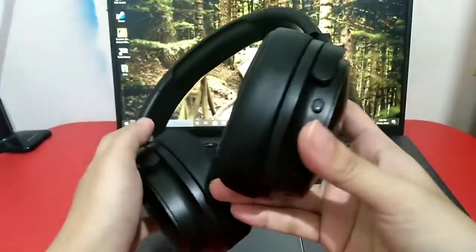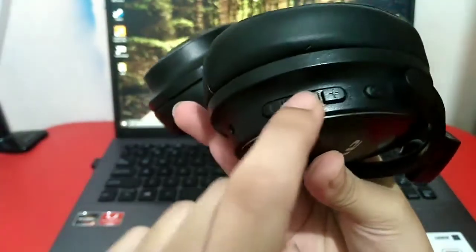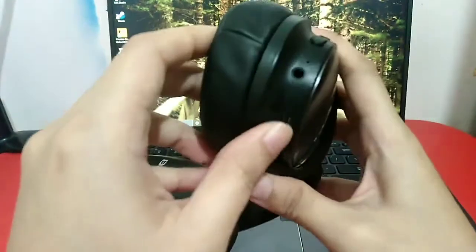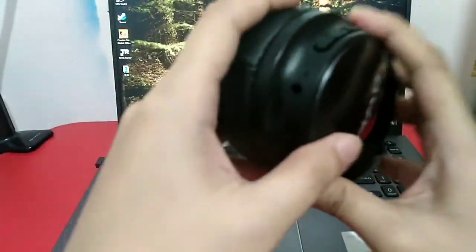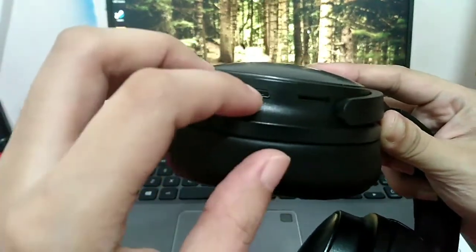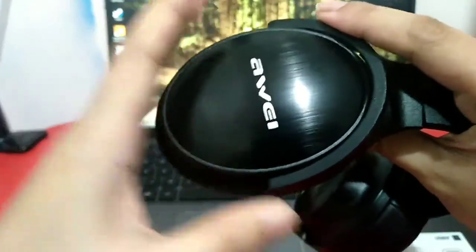All the function buttons are found behind the right ear cup. We have a dedicated power switch, a maximize and minimize volume button, and in the middle a pause, play, answer, or end call button. The minimize and maximize buttons also work as skip track buttons. There is a port for the auxiliary cable if you want to use it as a regular headphone or the battery runs out. There is also a micro USB charging port, and a dedicated SD card slot if you just want to play tracks without any connected device.